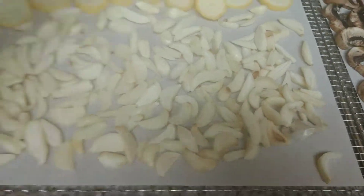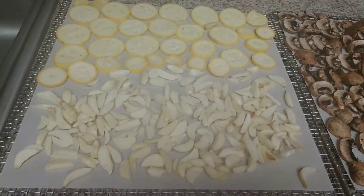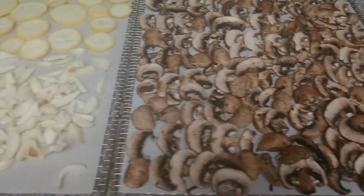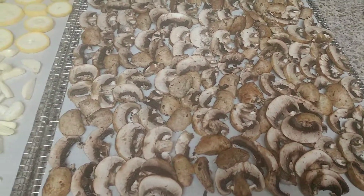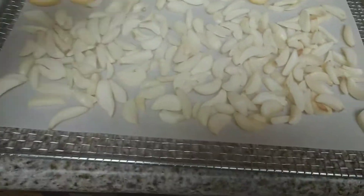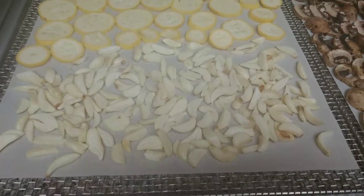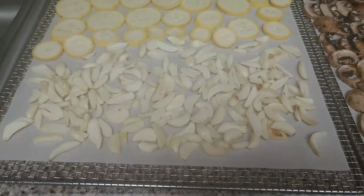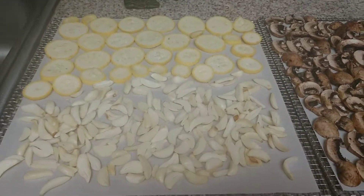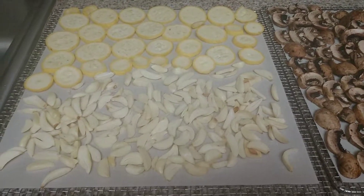I'm going to put this in at 135 degrees and do it overnight. I will check it first thing in the morning. The zucchini and the mushrooms may dehydrate a little bit sooner than the garlic does — I have to really watch the garlic because I do not want it burnt. Having some problems with my asthma because of all the pollen. It's that time of year — I'm not sick. We're all nice and healthy here. We are self-isolating and I have everything that we need at home — not going out for probably another two weeks at least.